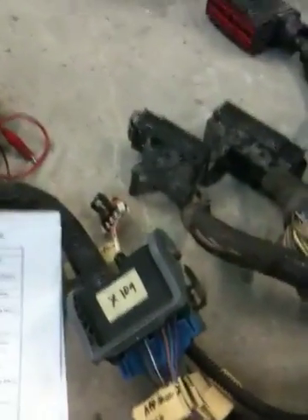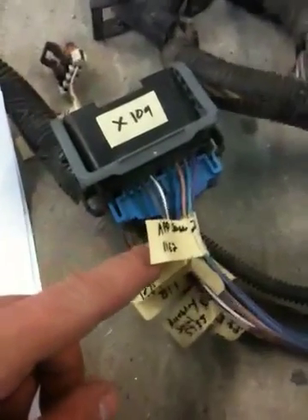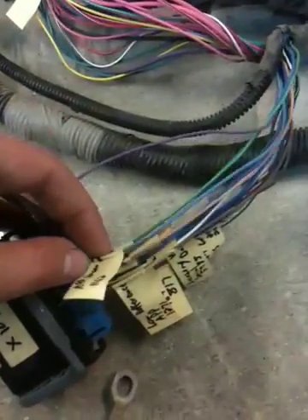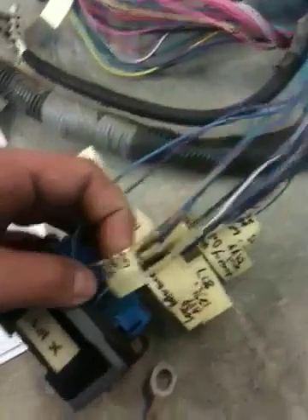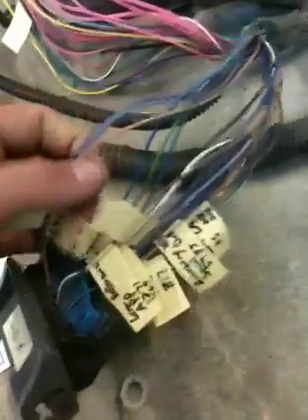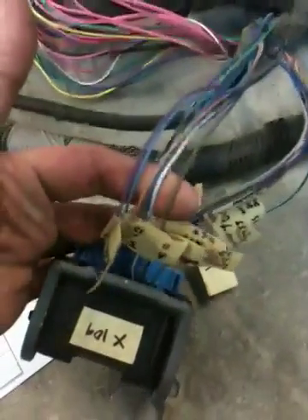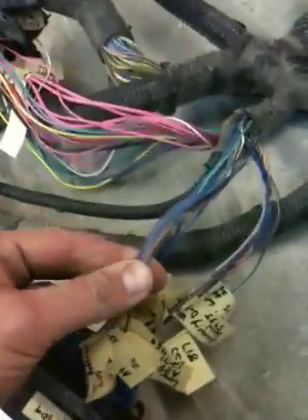Because that accelerator pedal is inside the truck, it goes through a couple sub-harnesses before coming in here. So after you mark those, you can pull them out of the harness and those will get spliced directly, or maybe through another connector depending on how you need to get it through your firewall, to that accelerator pedal switch. I've worked this connector and labeled everything. We've got the accelerator pedal position low reference for one sensor, sensor 2 signal, the 5V reference for one signal, sensor 1 for the accelerator pedal position, the 5V, and the low reference. So there's your six wires, in a row — this is all accelerator pedal position sensor.